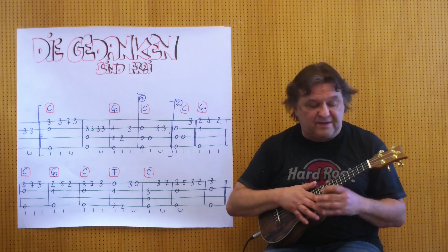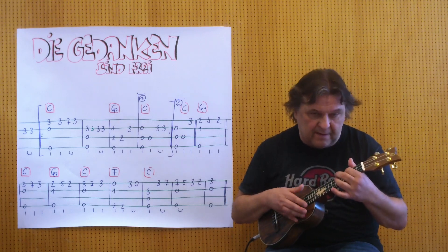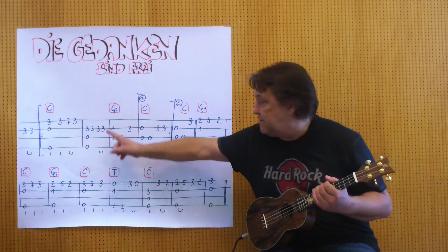I begin with the 2x D3 and now we're going to C. I play the first 2x D3.